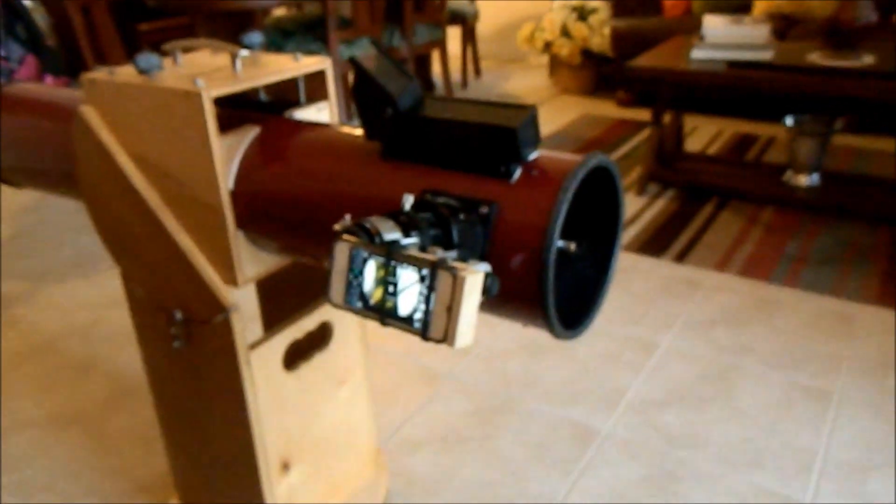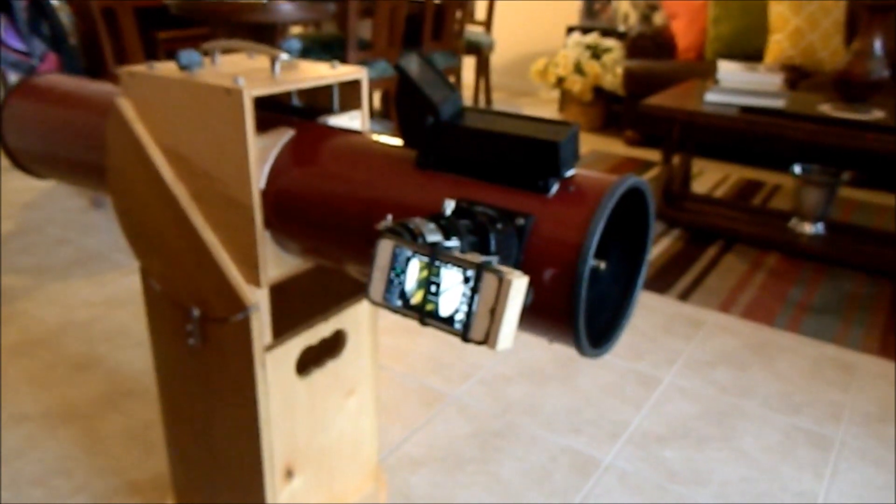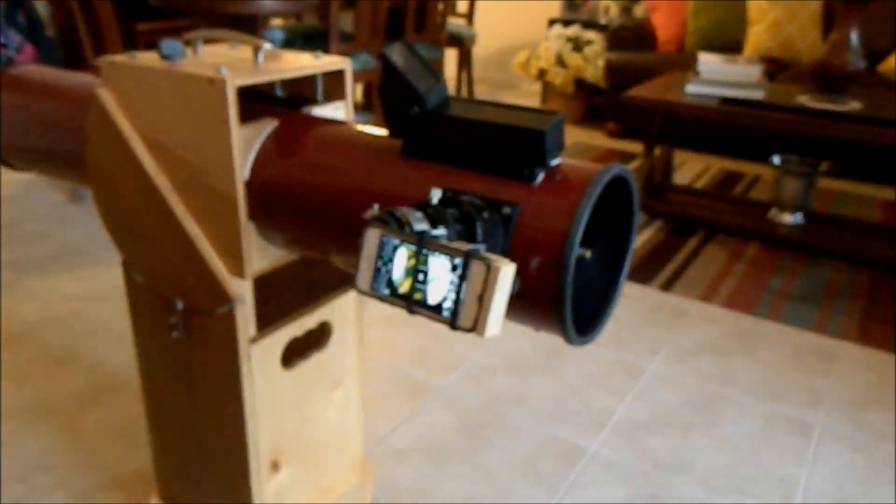In a few hours I'll take it out and I'll keep filming to see. I'm going to try and get some images of Mars tonight — we'll see how that works.